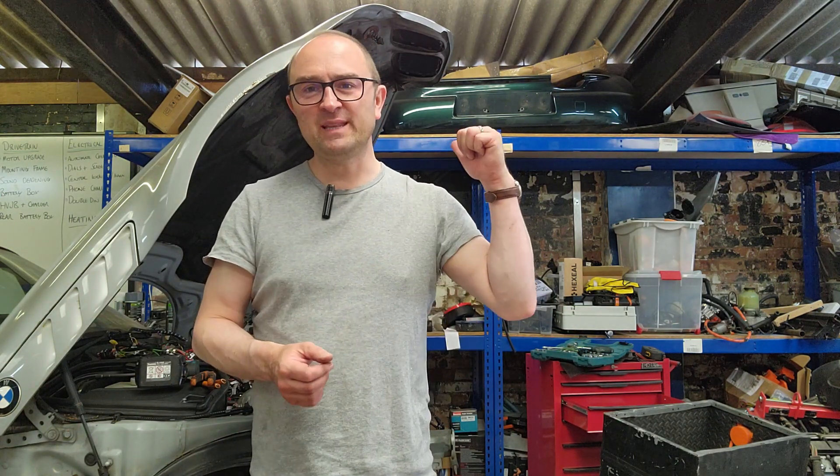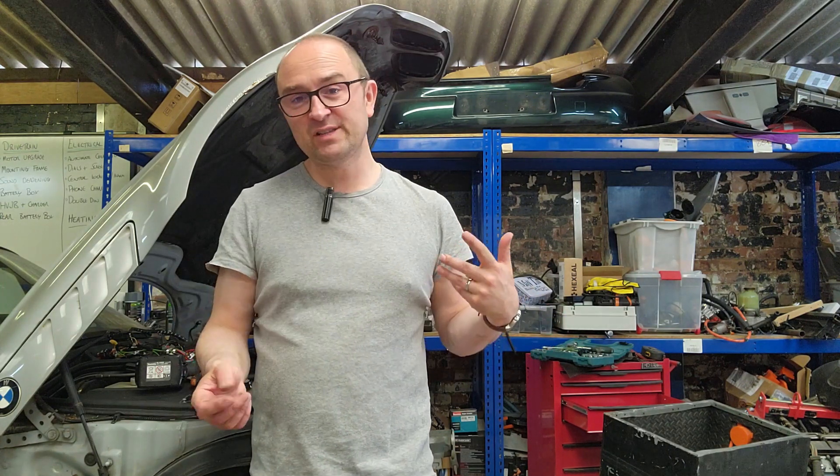Big day today. Should get the new motor in. Got to finish stripping down this — get the remaining power electronics, the inverter, the charger, the mounting bracket, the old motor and old adapter plate out, and then start putting the new stuff back in. Put the last coats of paint on the adapter plate and the other bits of steel. We probably won't get much beyond the motor in today, but we'll at least get everything out and get the motor back in.